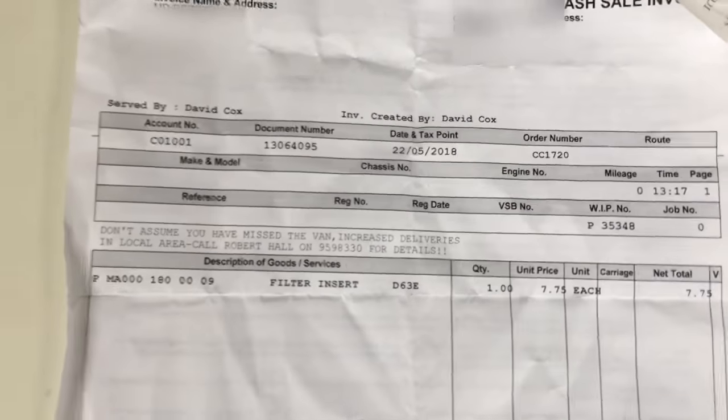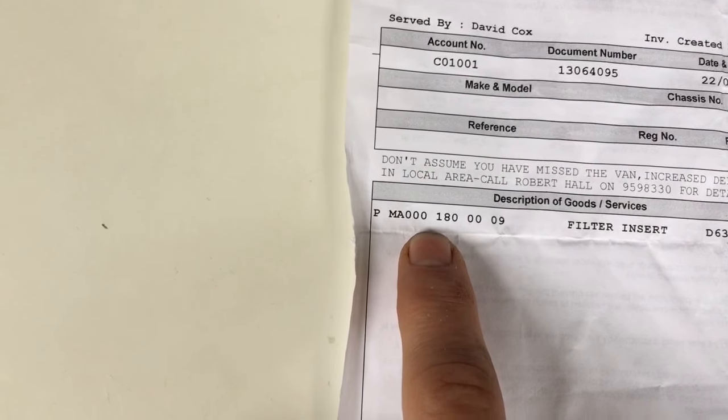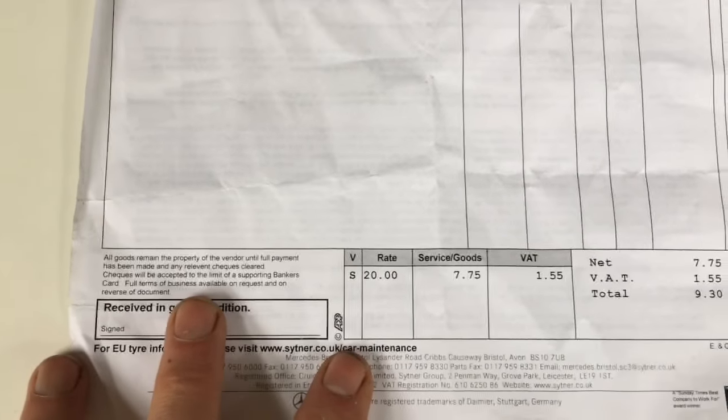The filter you can get from Mercedes - part number 000 180 000 9 - and it costs £9.30. It does come with all the seal rings and copper crush washers, which is an advantage. You can also get it cheaper on eBay.